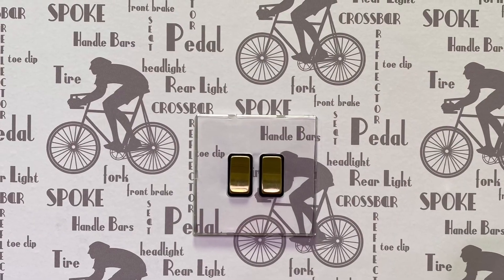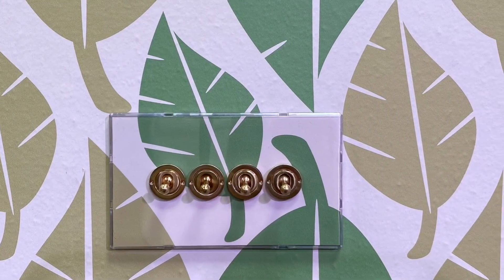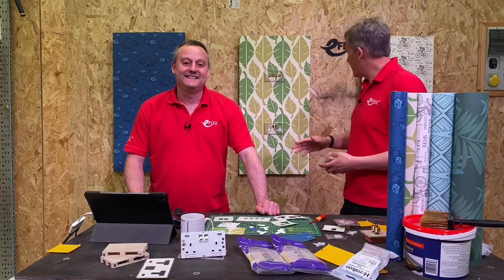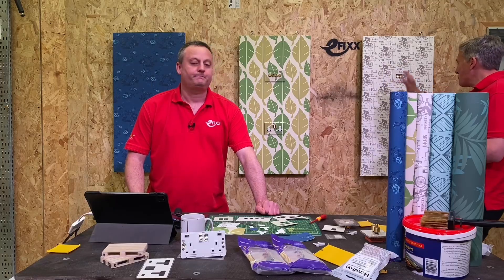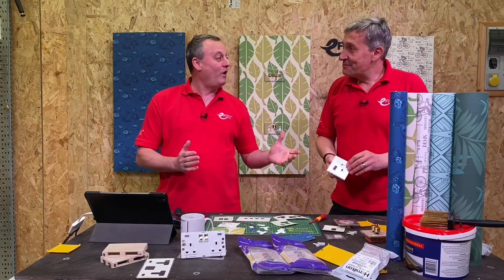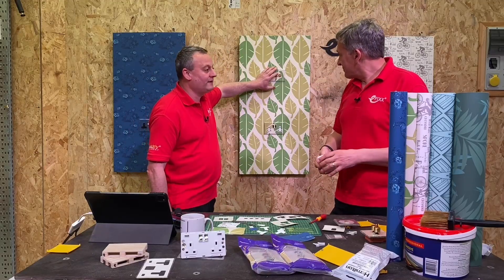We've had a lot of fun doing this - some tense moments, but it's a fantastic job. I love this cycling paper. So shall we see how I got on for my first attempt? I think it was the socket outlet just here and the four gang switch here - let's have a look at origami, Gary.